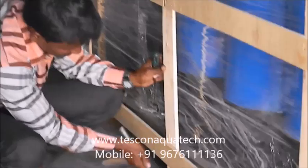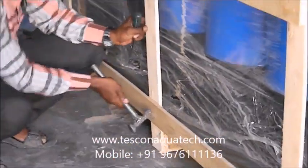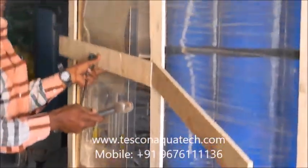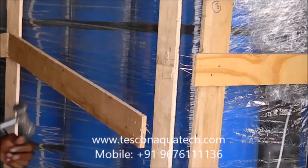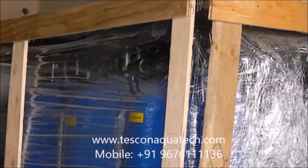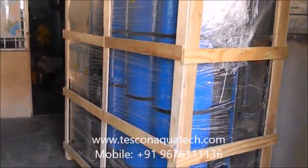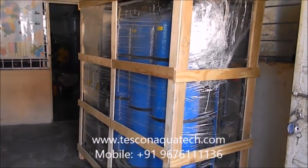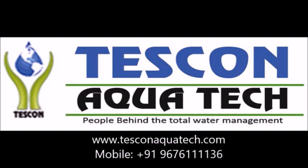You can visit our website at www.tescanaquatech.com, or you can mail us at tescan_ready@yahoo.co.in. Thank you very much.